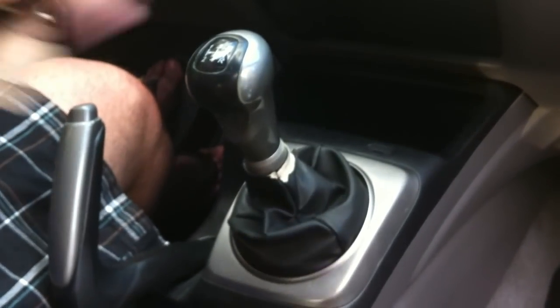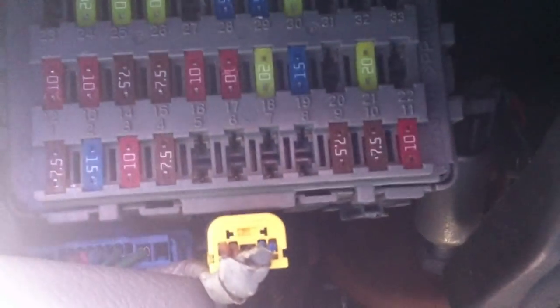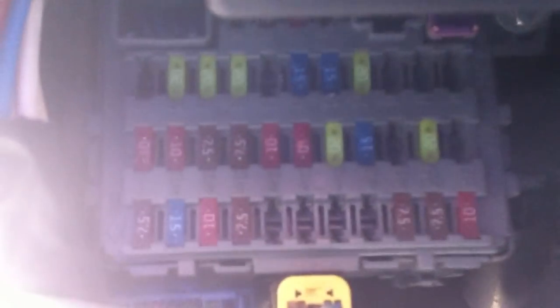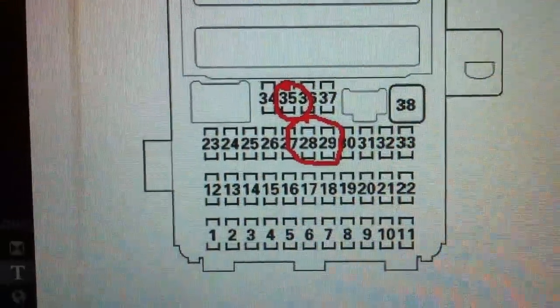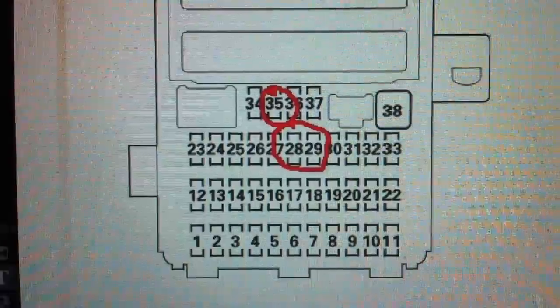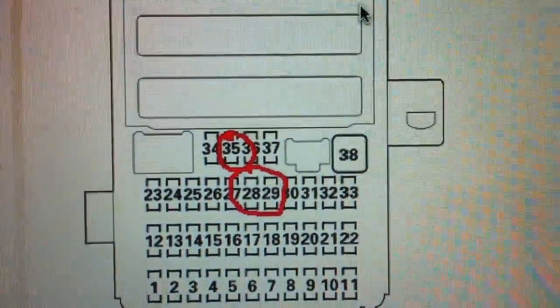Now you should have power. Another thing you can check is the fuses under the driver side of the dashboard, next to where the driver door jam is. If your radio is also not working, it's probably fuse number 35 — it's a common fuse for the radio and the two accessory outlets.